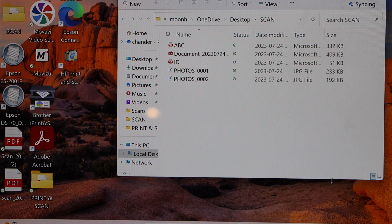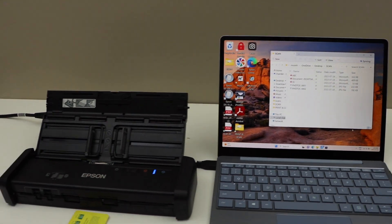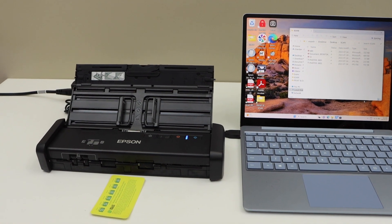It will save the document and it will open the location. This way we can scan the ID using this scanner. Thanks for watching.